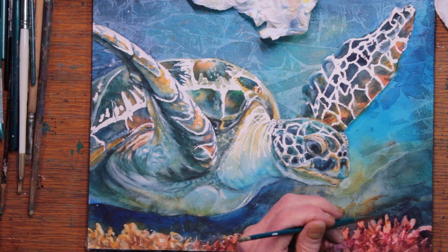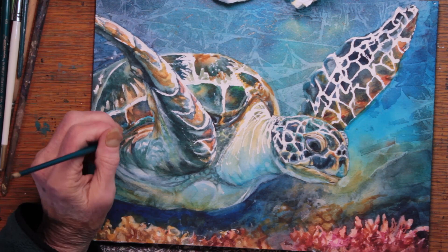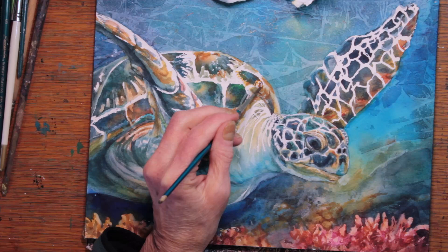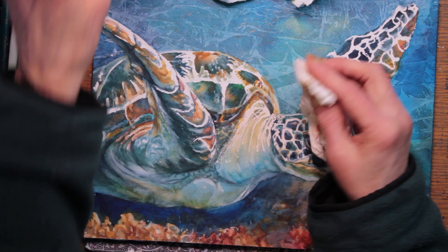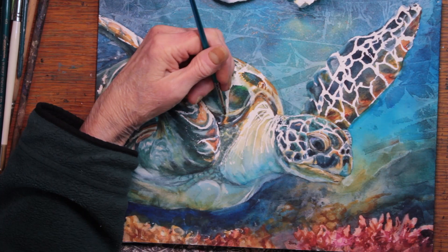I think it worked pretty well, so I'll be moving on to my next sections — shadows, accent colors, getting some good strong darks in there. In some cases it's also going over and removing some darks where I wanted to enhance the whites between the shell plating. Fine tuning, adjusting — that is what this whole last part of my painting is about.